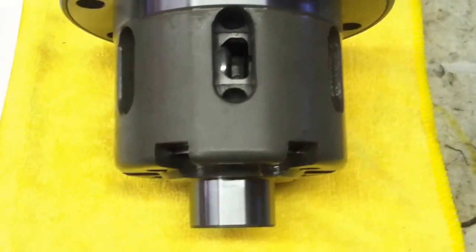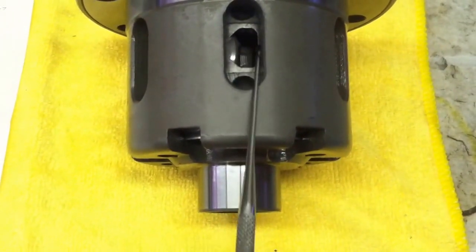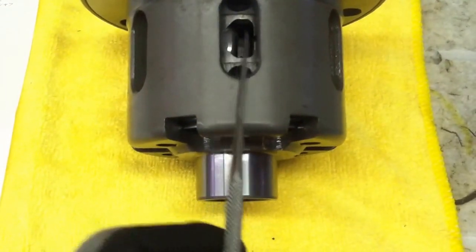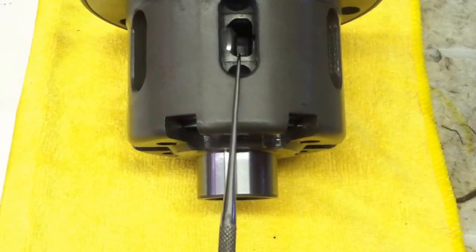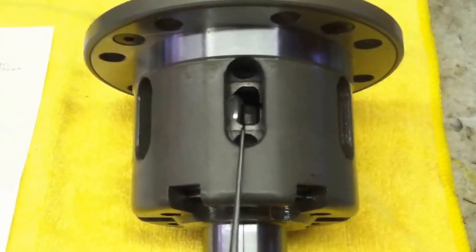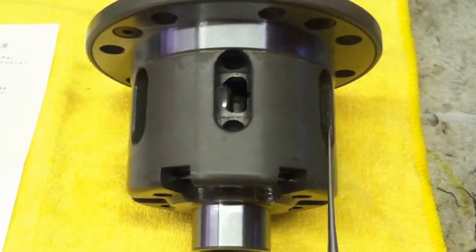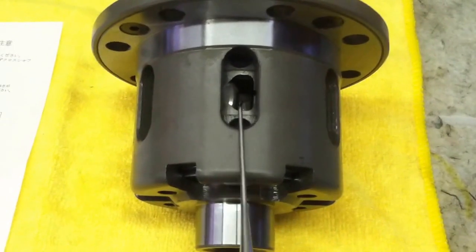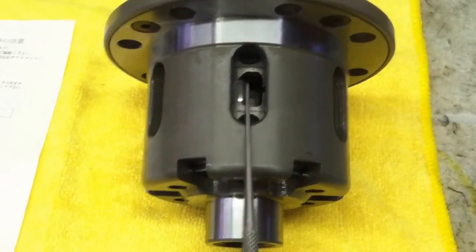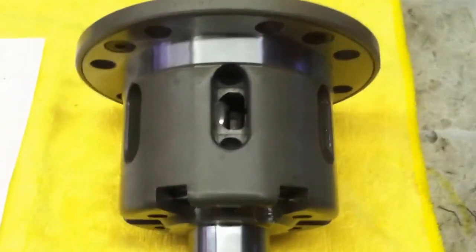If we move over one inspection window, we'll see they've also machined the differential halves to be square on the coast side and 45 degrees on the drive side — that would be a one-way configuration. All Cusco diffs come able to be set up in two of three ways. This diff came from the factory as a 1.5-way, able to be changed to a one-way with no additional parts.